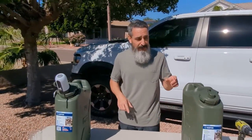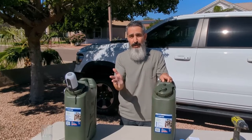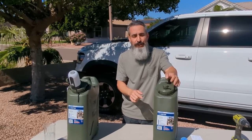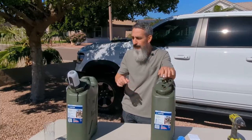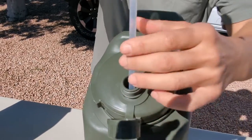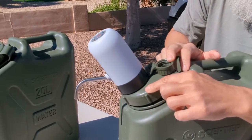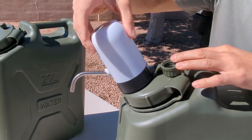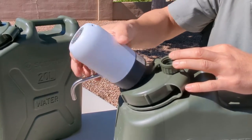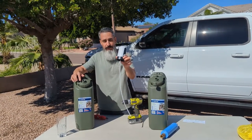Let me tell you about the modification I had to do to make that fit. On a non-modified Scepter water tank, if you put the dispenser on, it will fit, but it'll start to press up and pop out, which becomes a little bit of an annoyance. So I want to show you what I did to modify the opening so it'll accept the water dispenser and not pop out.